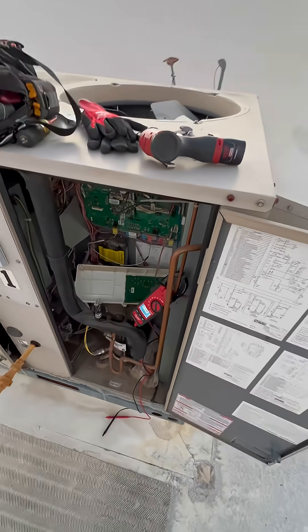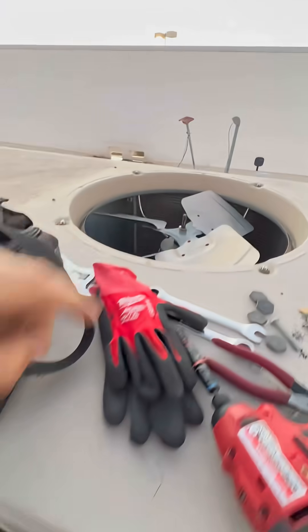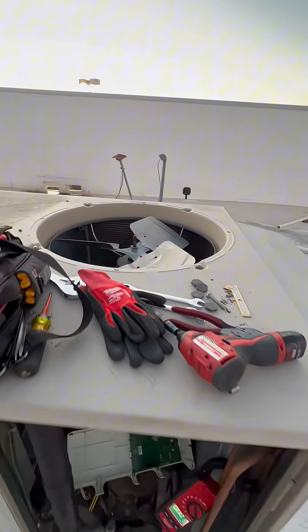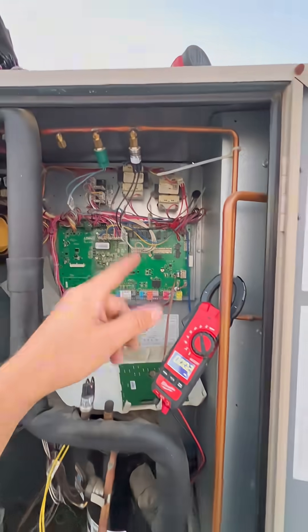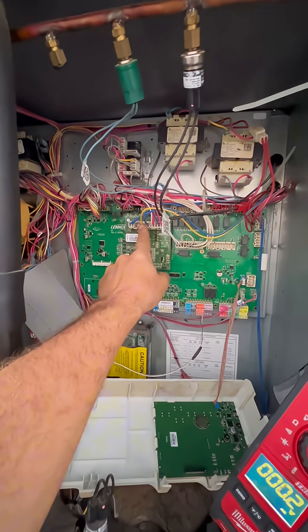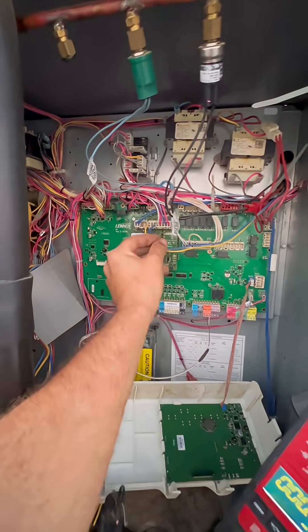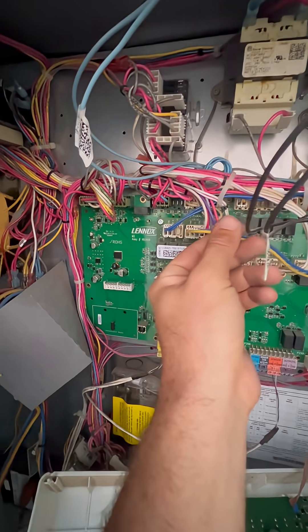We are working on this Lennox unit. It is tripping out on high pressure. I traced it to our condenser fan motor not operating, but I wanted to find out if it is the motor or if it is the control board, because this one is an ECM motor that is controlled with these two wires, which basically controls the speed of the motor.